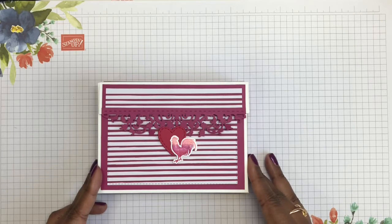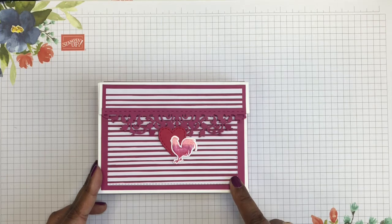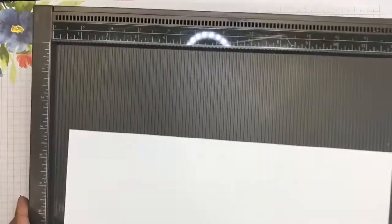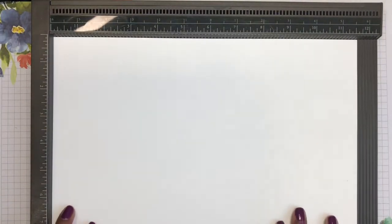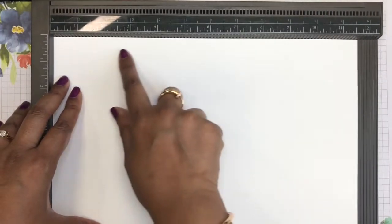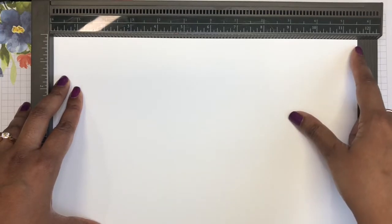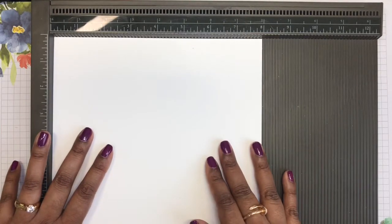I thought it came out really well and today I'd like to show you how I made the box, this time using the Highland Heather Gingham Gala paper that was shown on the last card. I'm bringing in my scoreboard and a piece of A4 cardstock. The long side of the A4 cardstock — I haven't actually trimmed it down — measures 11 and five-eighths of an inch, and on the short side it measures eight inches.